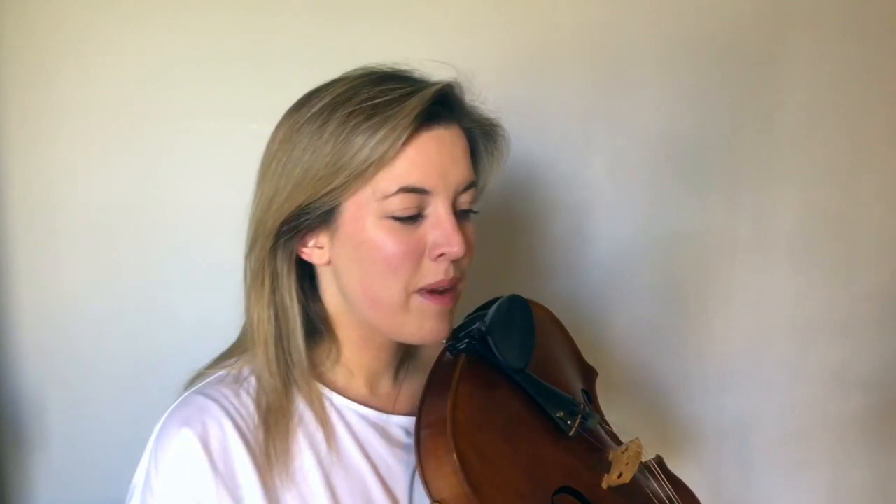Practice those a little bit in isolation and then you can try playing the whole line together to put them back in context. When you're practicing double stops in general, it's quite a good idea to try one of the lines first — you can try the bottom line first and then the top line, or the other way around.